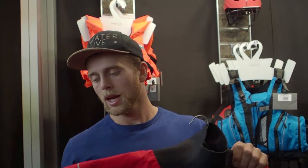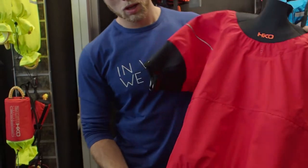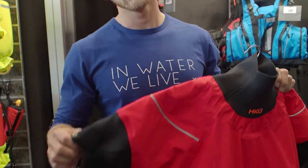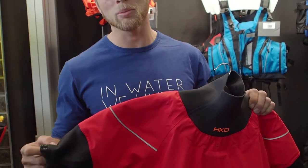The next product on the line is the Icarus. It's a short sleeve dry top for white water. This one is for summer guys, not for winter. It's short sleeve for hot summer days when you want to get the most splashes but still stay dry in your boat.